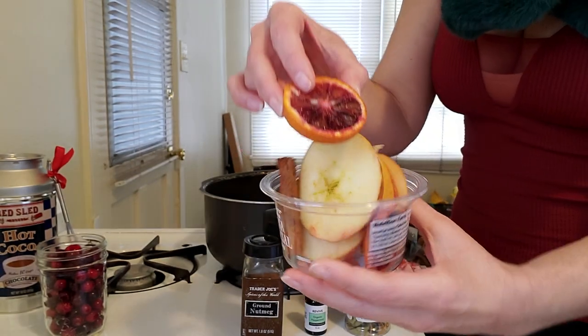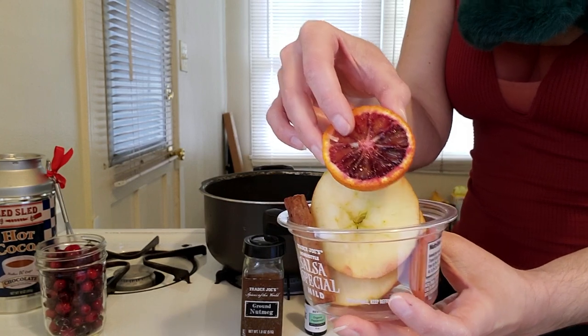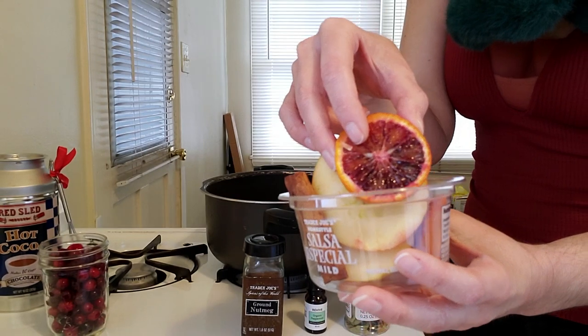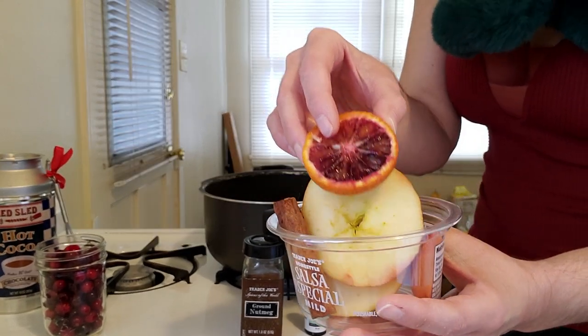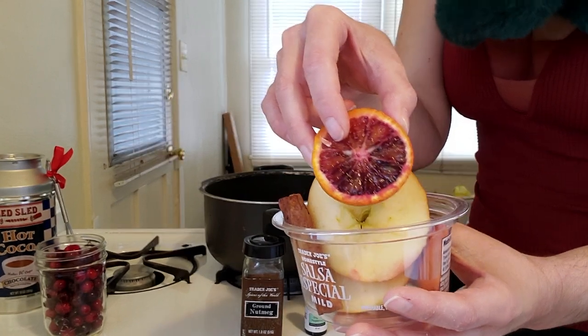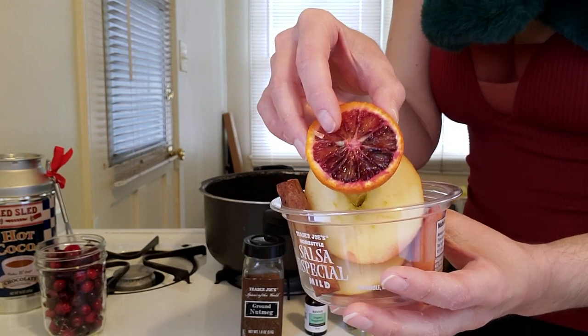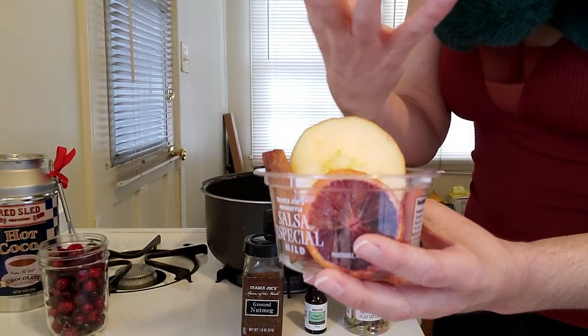Then we're going to need some orange slices. I'm using blood orange because it's red and adds a little more Yule energy, but any kind of orange will do. This is to represent the divine masculine and the return of the sun — that's what Yule is all about, celebrating the solstice and the return of the sun. You can also use any other citrus like lemon or grapefruit, anything that really invokes the power of the sun.